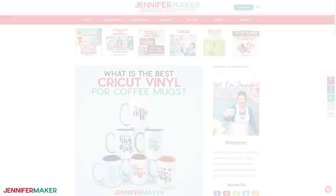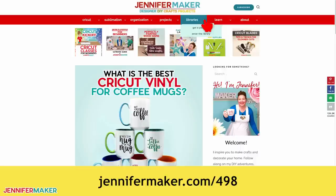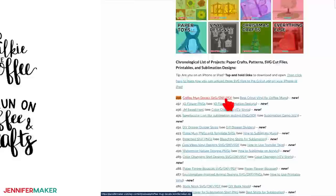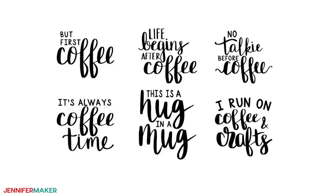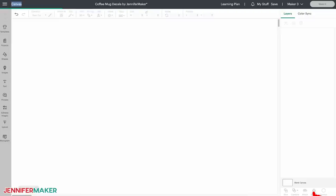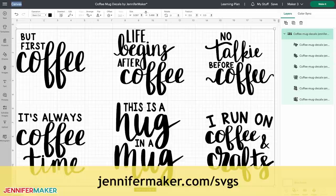Step one: get my free vinyl designs for coffee mugs. Go to jennifermaker.com/498 and look for libraries in the red bar at the top. Then either click 'get a password' if you don't yet have one, or enter the library. Search the page for design number 498, and when you find it, click it to download the zip file. The download folder includes six hand-lettered, coffee-related designs for you to choose from. You can cut these on any cutting machine, but today I will show you how to cut these on a Cricut. So upload the SVG file to Cricut Design Space and add it to your canvas. If you're not sure how to do this, go to jennifermaker.com/SVGs to learn how to unzip and upload SVG files.